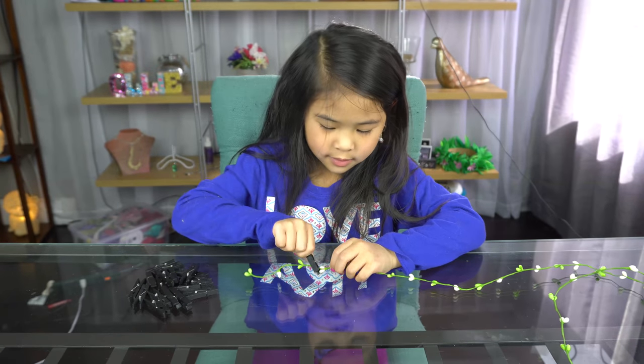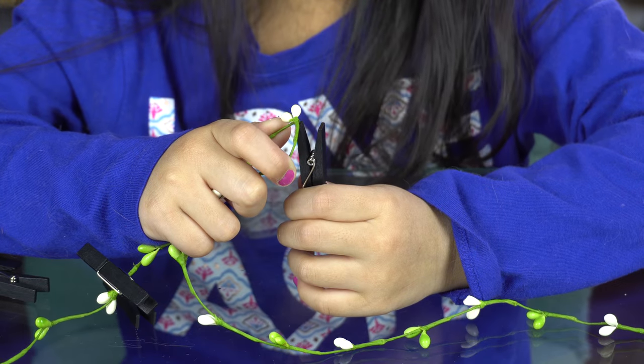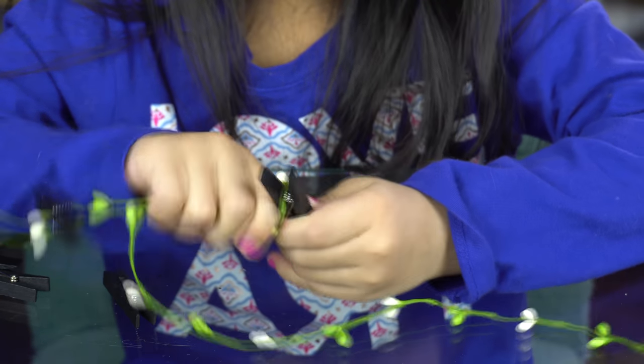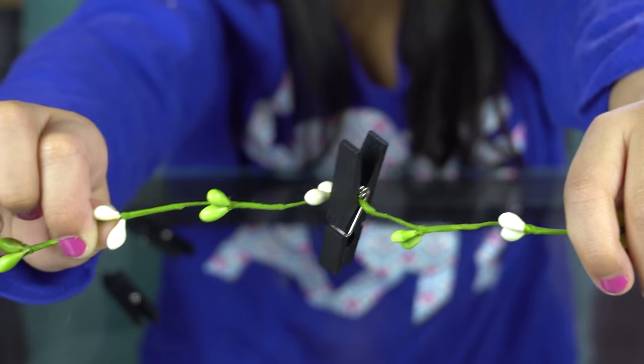First, put the little clips on the garland every few inches. Push it in like this. It should look like this.